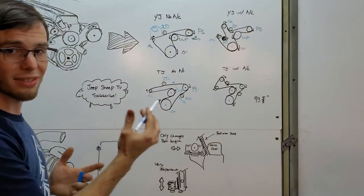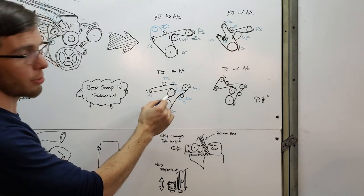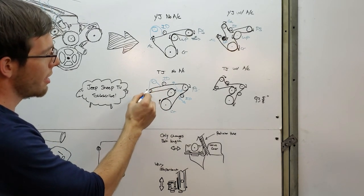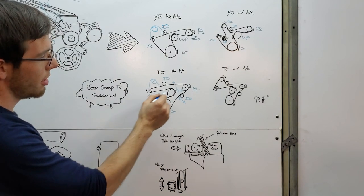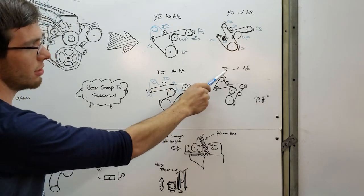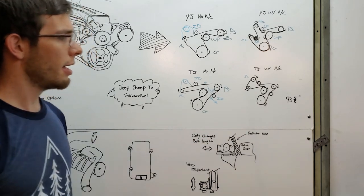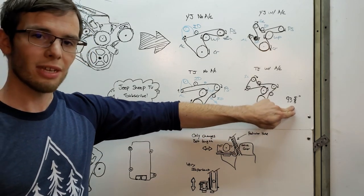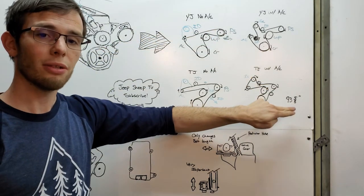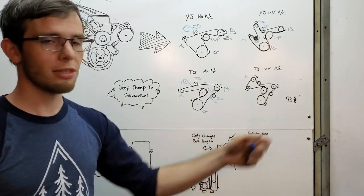What you'll notice is the belt routing is different on the TJ, and this is important. After the belt goes around the alternator, instead of going straight down to the crank pulley, it goes back up to the water pump pulley. So if you throw another pulley there for the supercharger, it still has a large contact patch on the bottom to run the alternator and you don't need to add another idler. That's shown in the TJ with air conditioning diagram. You're going to need to buy a longer belt — I used 93 and 5/8 inches.